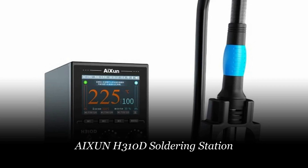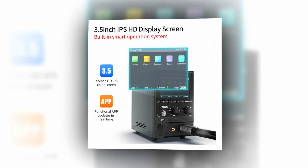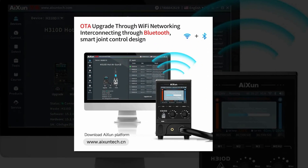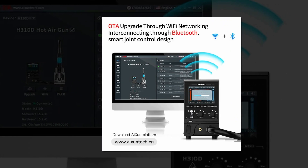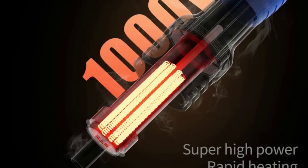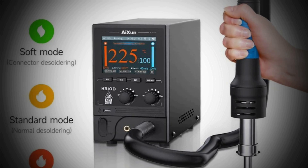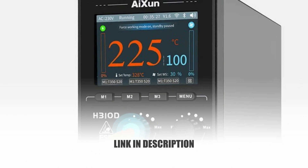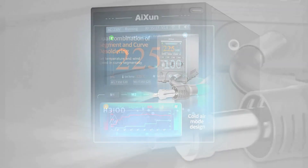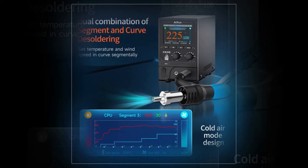Number 3: Aishuan H310D Soldering Station. The Aishuan H310D is a groundbreaking addition to the world of electronics repair and soldering. Featuring a 3.5-inch IPS high-definition display screen and a built-in smart operation system, it combines innovation with ease of use. This station offers Wi-Fi networking and OTA upgrades, and it's even interconnectable via Bluetooth for enhanced versatility. With a silent brushless air blower and a high-power 1000W heating core, it delivers exceptional performance. A unique feature is its support for segment and curved desoldering, with the ability to revise, recall, and save parameters in real-time on the cloud, allowing users to create their exclusive database. It offers three distinct desoldering modes, including a newly added cold air mode, making it ideal for both beginners and professionals.